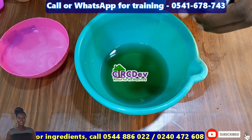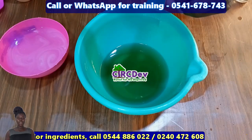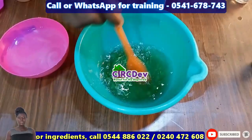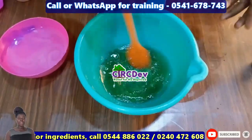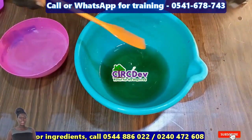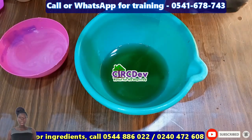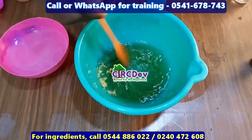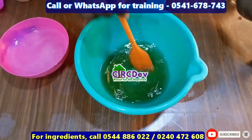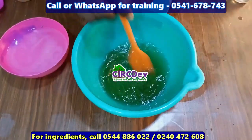If you like this video, I encourage you to join my WhatsApp group — pay only 100 cedis and you will be added to the group to learn more about the products, including registration, branding, and marketing. I will leave the link to the WhatsApp group in the description below. Follow the link to join. We are done.